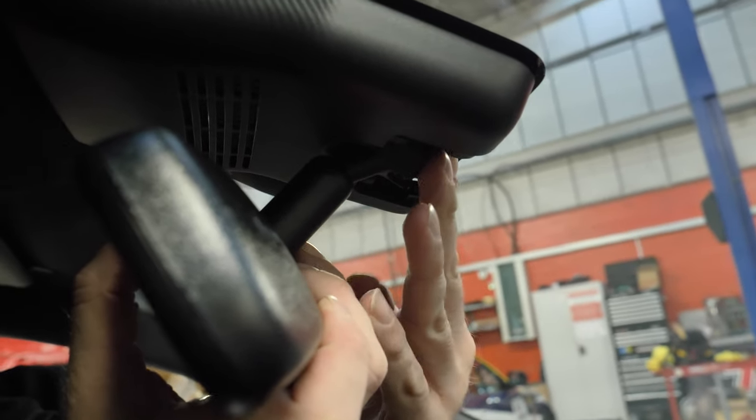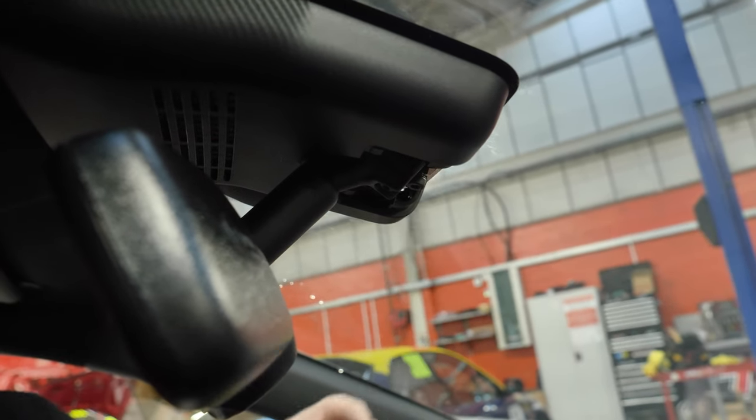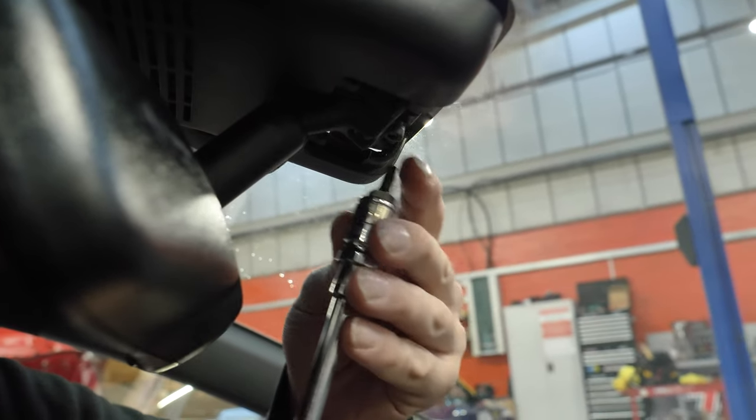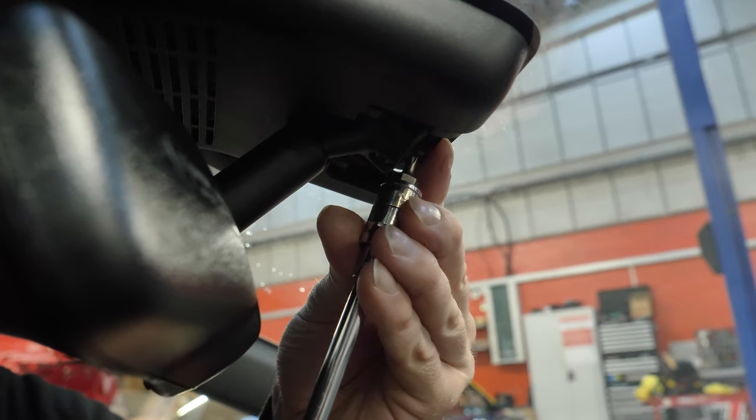After that, you carefully slide the mirror down the OEM mount until it can go no further. This step is much easier and more user-friendly than other risers on the market, so you shouldn't have any issues getting the mirror on the mount. You then nip up the two screws, but you do not need to do them tightly.